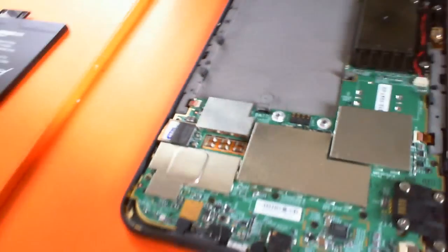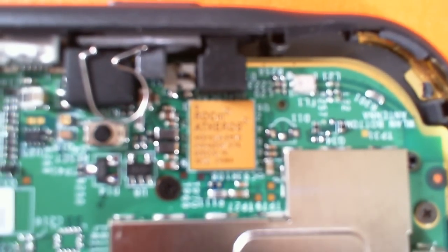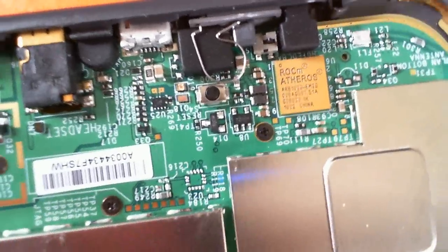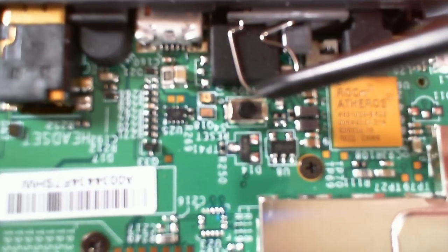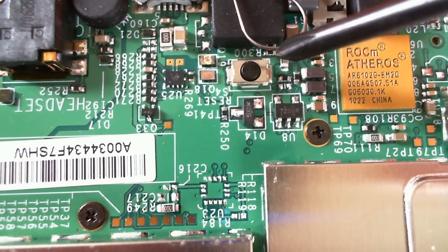This is inside a Kindle 3 — a broken Kindle 3, actually. There you can see the Atheross chipset. And I think that's the reset button just there — little black inside the silver casing.